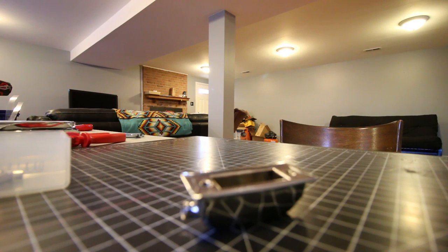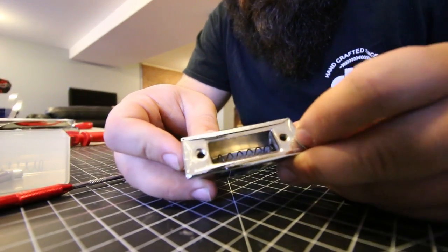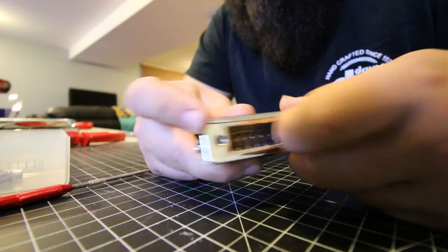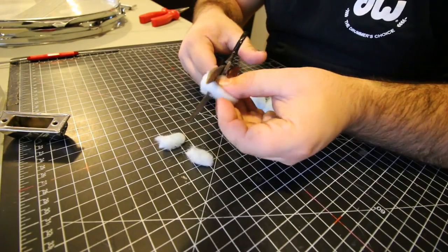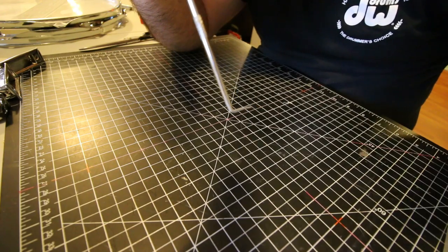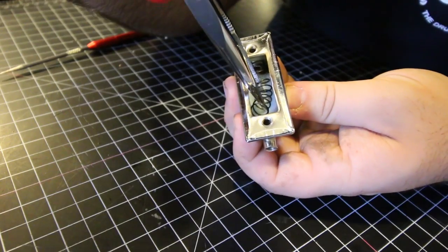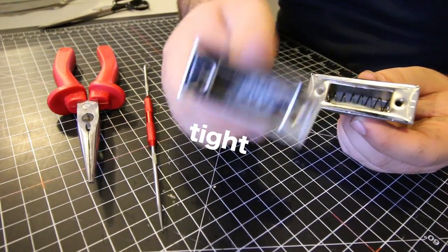While that's drying, I'm going to turn my attention to the lugs. On a lot of older drums as well as cheaper drums like this one, the swivel nut — the part that the tension rod screws into — is held in place with a spring. The problem with these springs is that when you hit the drum, sometimes they'll rattle and vibrate, or you can hear the springiness of them, which we do not want. A very simple trick to dampen the spring is to put a little bit of a cotton ball inside the lug. I just cut up a bunch of cotton balls so they fit inside the lug. I also noticed that some of the springs were kind of loose, which caused the swivel nuts to vibrate a little bit.